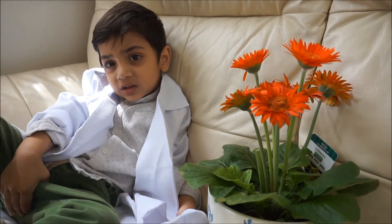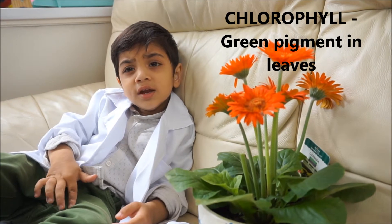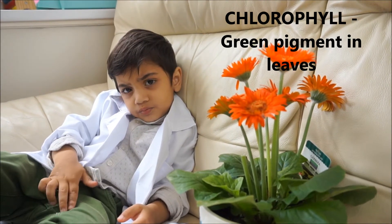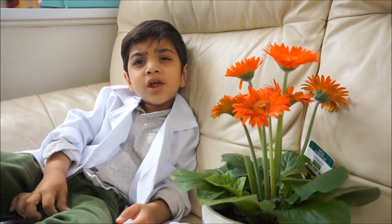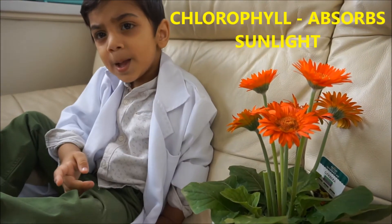And do you know why leaves are green? The chlorophyll is green. And do you know what it helps do? It helps make food and oxygen. High five! And the sunlight goes to the leaves.